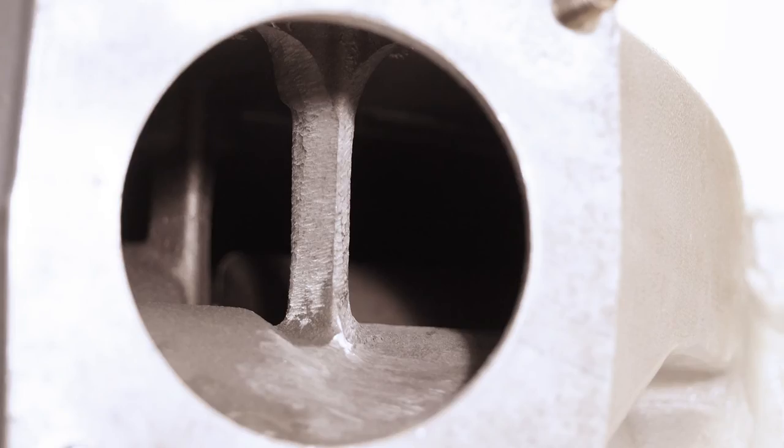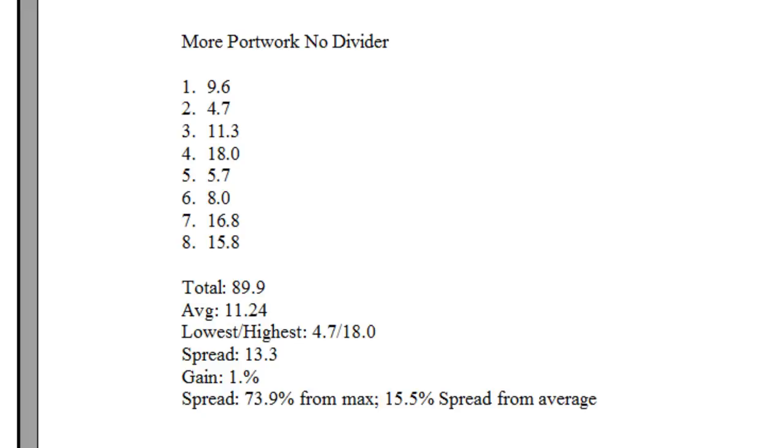Again, looking into the upper, I decided to do both sides of the bolt boss and lower the floor to the front of the boss to encourage the air to go that way. You can see that the floor is lower to the right of the boss than it is to the left. Then I re-ran the test again. Looking at the data, again there was an improvement, though smaller this time — we gained a hair more flow and improved the distribution by another percentage point.